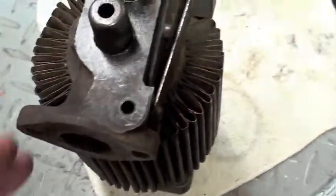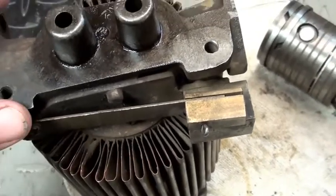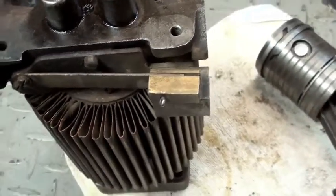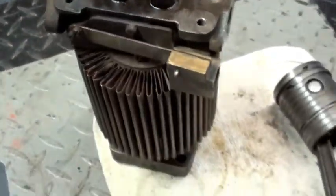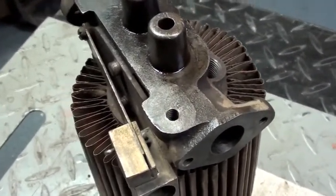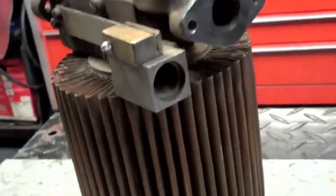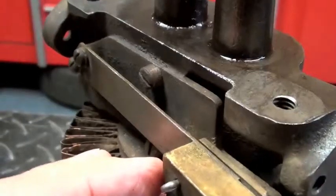There are several things on this engine that are very interesting for the time period — a lot of features that are used in modern engine technology of the early eighties and up through today. One of those things is what I would call an automatic choke, or also a combination of an automatic choke and early fuel evaporation, EFE, which was used a lot in the eighties in automobile technology. What we've got here is actually a bi-metallic strip.